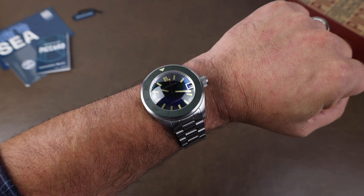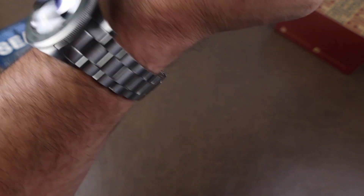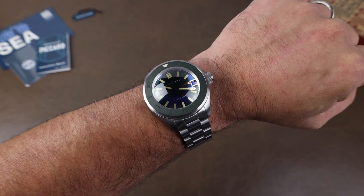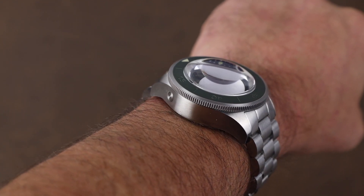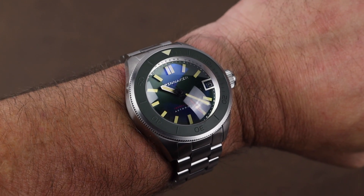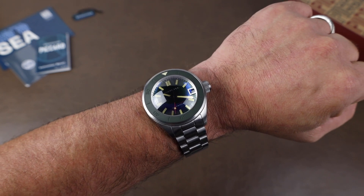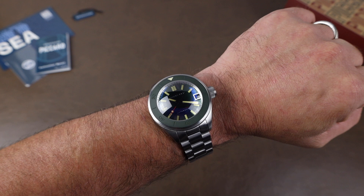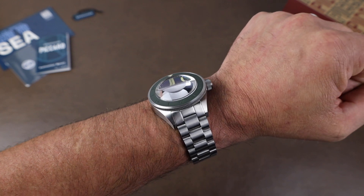Here it is on my seven-and-a-quarter-inch wrist, and it actually hugs the wrist really well. Check out this crazy crystal distortion — I think that's just wild. So yeah, it's actually pretty comfortable all considering. Two things I'd like to see with the watch though: one is the water resistance — 550 meters is a lot, but with such an extreme-looking diver, more extreme water resistance would bump up the cool factor. Not that I'd ever need it, but it would have been nice. The other is the movement — the NH35 is a tried-and-true solid movement, but I feel like at this price point, maybe a 9000-series Miyota would have been better.